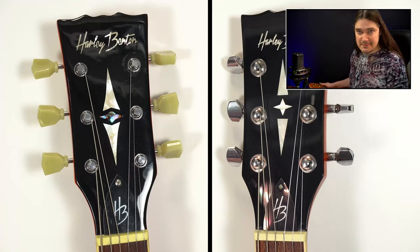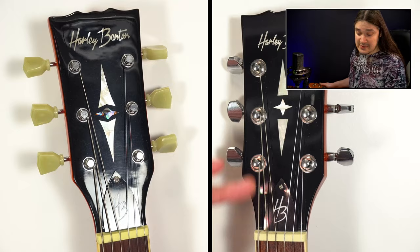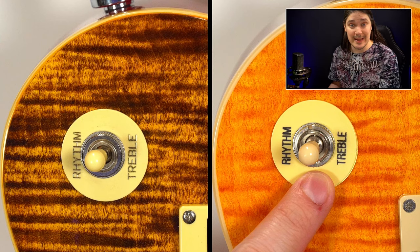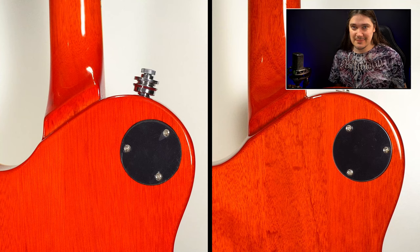At the back of the headstock you can also see that the Plus is made in Indonesia while the standard is made in Vietnam — that's number six. On the other side of the headstock you'll see a smaller truss rod cover on the Plus and a different inlay, which are numbers seven and eight respectively.